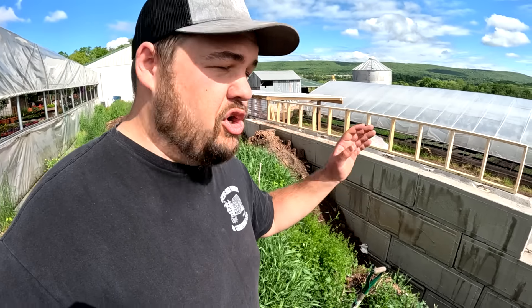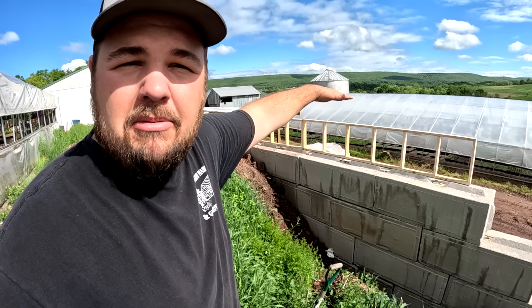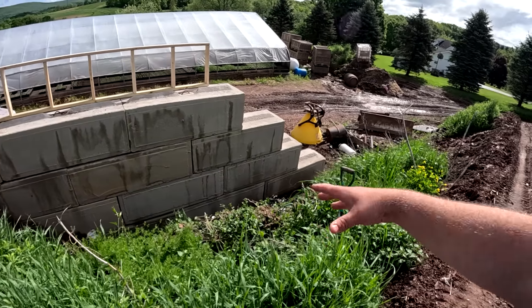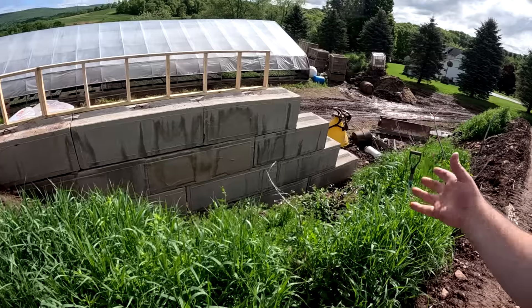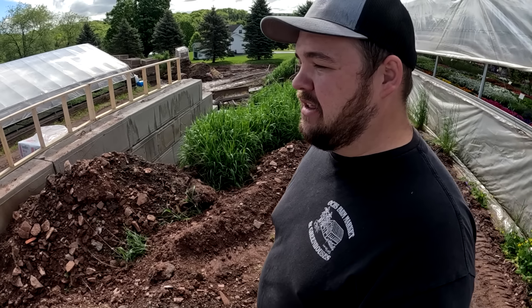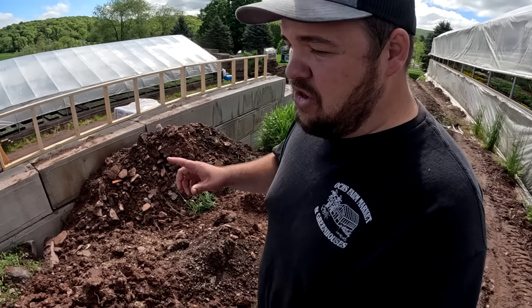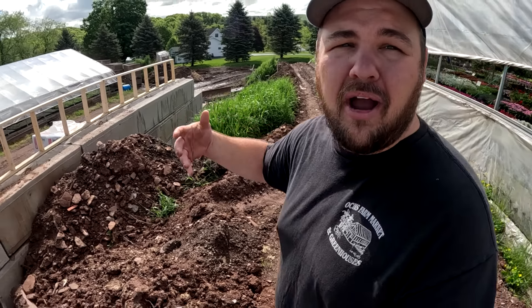Now we've got plenty of stuff going on today, but to start off I wanted to show you our wall — we're getting ready to add more sections of roof on. We do have a very big job of filling in behind this wall, and thankfully all those rocks we just picked out of the fields, this is going to be a perfect spot to put them. We are planning on adding in a whole bunch of drainage pipe here just to make sure everything is good to go.